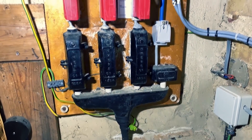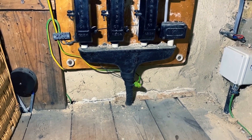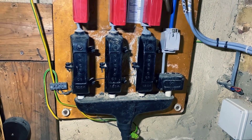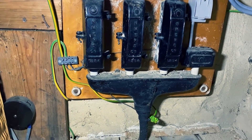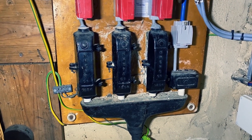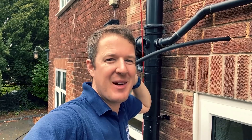Just zooming in on this service head for a minute - what do you reckon to that? How old do you think that is? It's an old lead cable with an oiled tape sheath and proper metal fuse carriers. Let me know in the comments what you think - how old is this service head? I've never seen one this old before, but let me know if you've seen anything older and your guess as to how old it is.